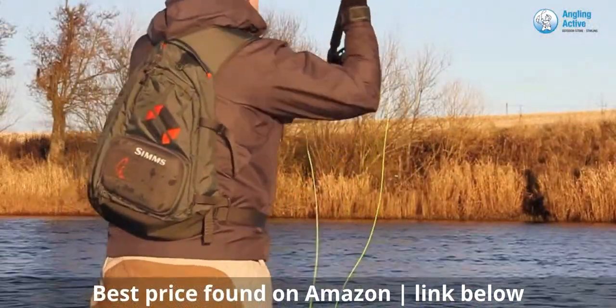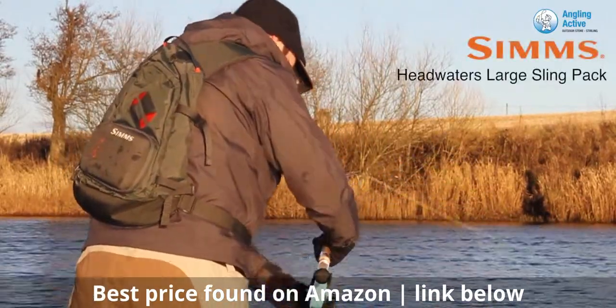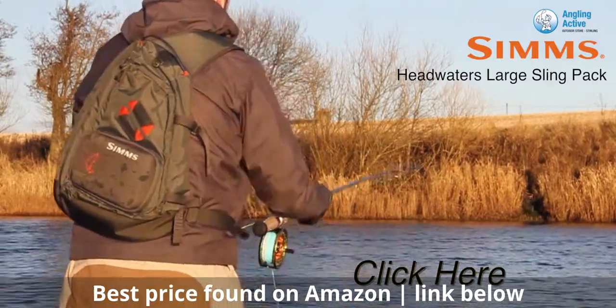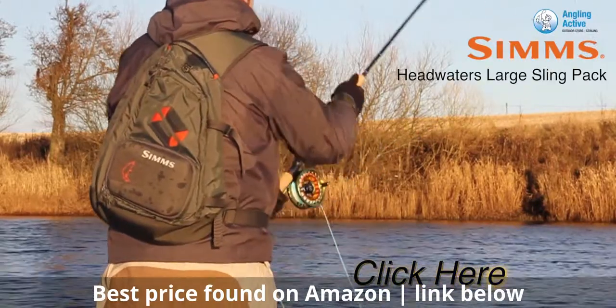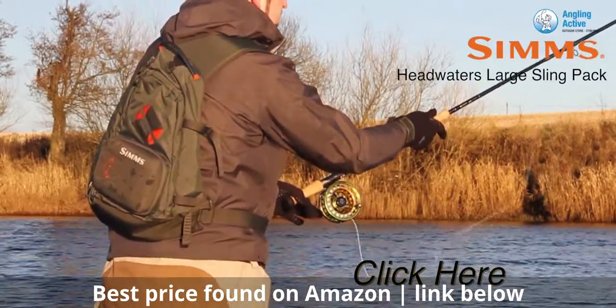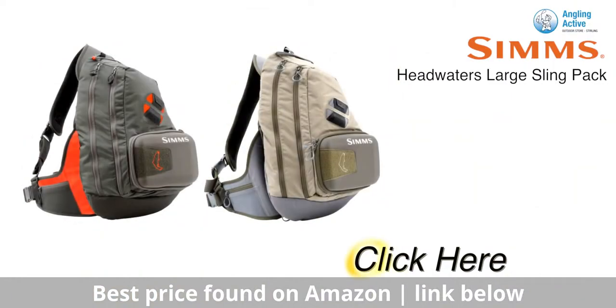Valued customers that we've had in-store have purchased this bag and have rated it 5 stars. By clicking here, you can also review this product for yourself. So, for a comfortable sling pack that exceeds what other packs offer, choose the Simms Headwaters version. Click here to be taken to the product page to find out more and purchase the Simms product.